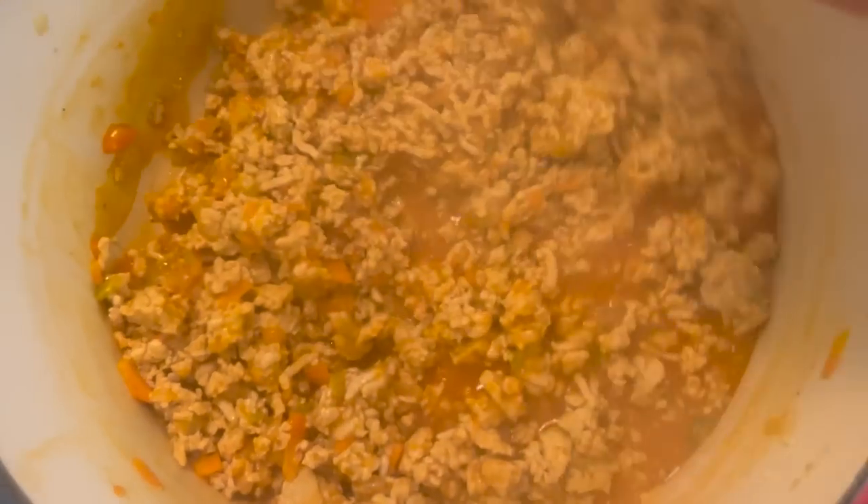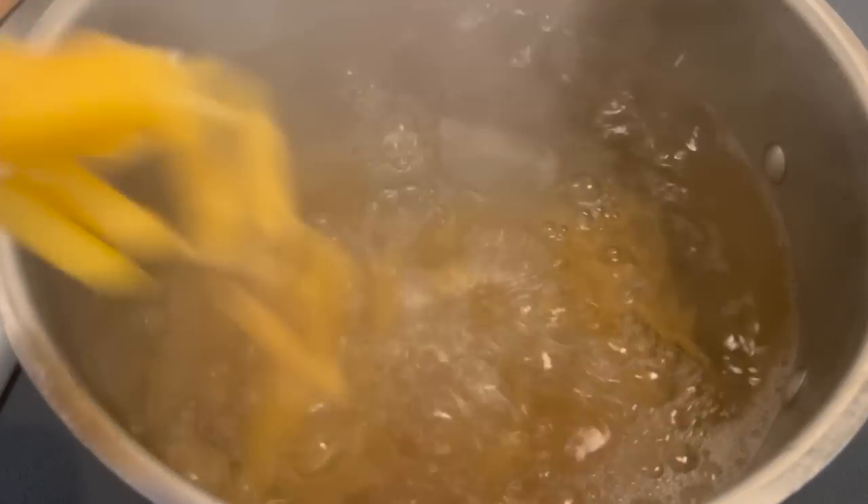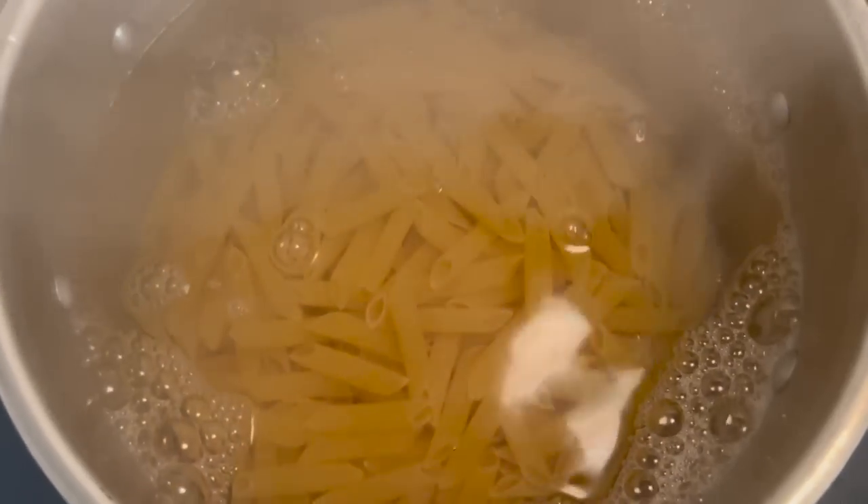When it comes to buffalo sauce, Frank's Red Hot is the go-to. Add one cup of Frank's Red Hot buffalo sauce — make sure it's the buffalo variety — to the cooked chicken and vegetables. Mix the sauce in with the chicken and keep it over medium-high heat. For today's recipe we are using penne pasta; I've tried different pastas but penne is by far my favorite. Add the penne to the boiling water and cook it just before al dente — subtract about three minutes from the package instructions.